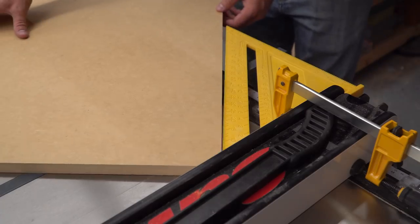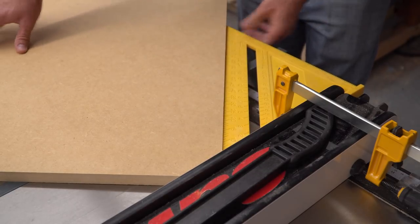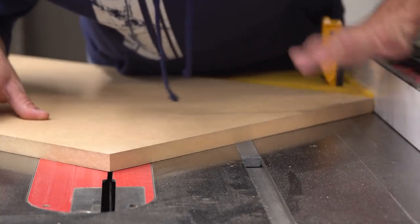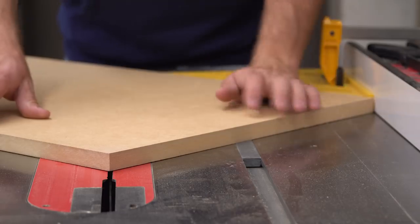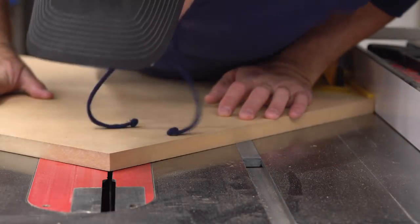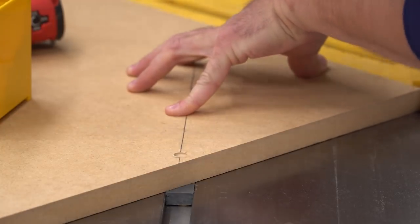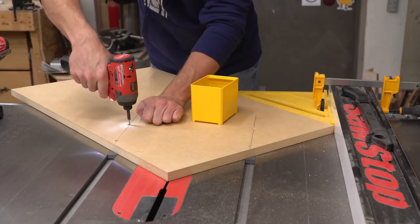I clamped a large speed square to the table saw fence to help me line up the base of the sled. It's not really important to the function of the sled to have the base be precise, but it goes a long way towards making the miter fence precise when we get to that step later on. I nudged the table saw fence over until the point of the base was in line with the saw blade. With everything lined up I used a countersink bit to drill pilot holes through the base and into the runners, then drove in several screws to lock the runners in place.